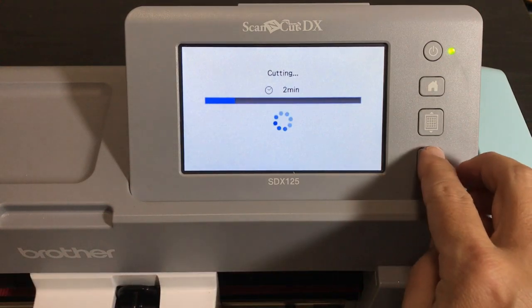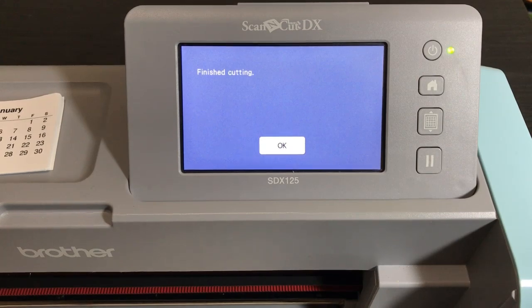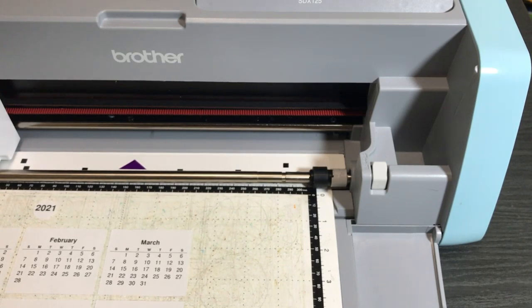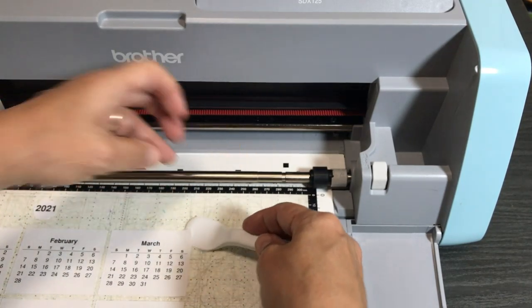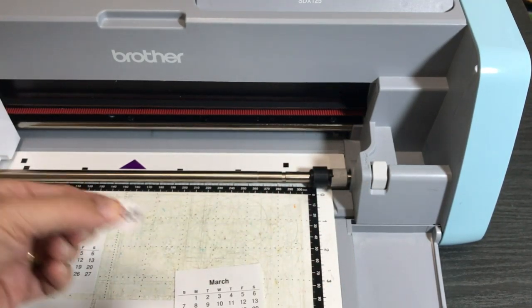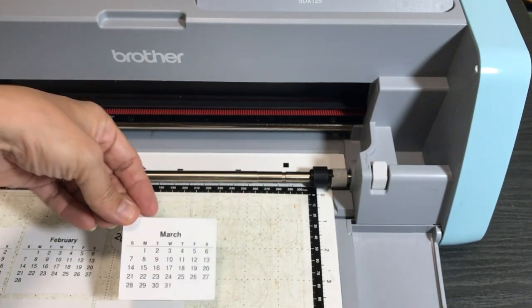It's finished cutting. Pull off the paper from the mat — I would normally leave the mat loaded and just keep changing the paper to cut out the different months. The Scan and Cut is very sensitive, so if you put the spatula under there without first getting the paper up with your nail, you will rip it. Pull off the months, and the same goes for the little year circle — it's very sensitive. You can also cut another circle in cardstock and back it up for support if you want.